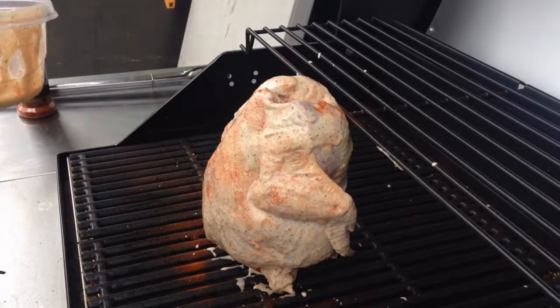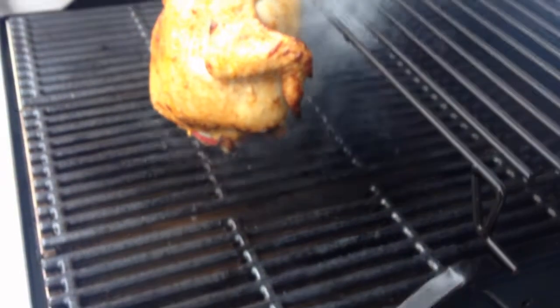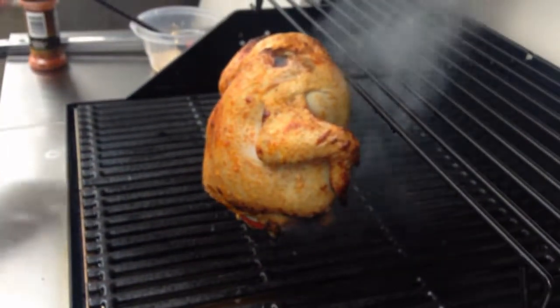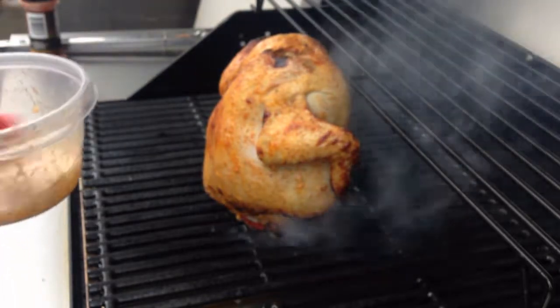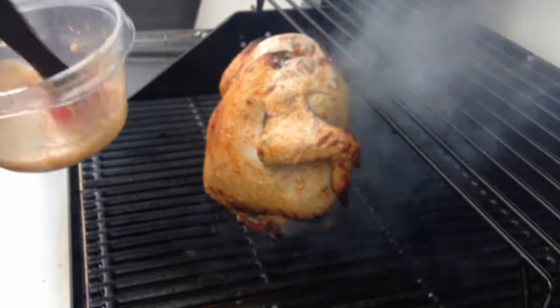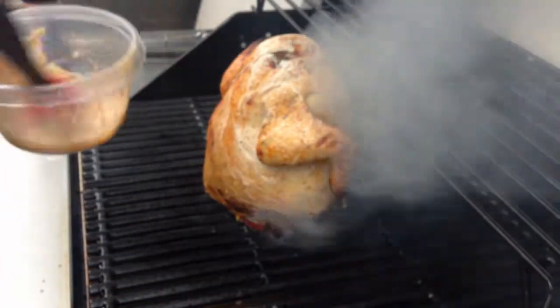They smothered that in Alabama white sauce though. Before I put it on here, I put paprika all over it. This is my second dose of the Alabama white barbecue sauce.